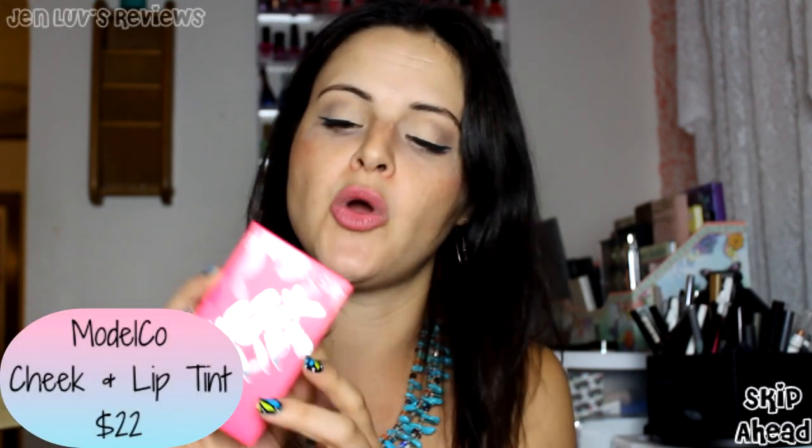I only see four products though — one, two, three, four. We'll get there when we get there. So the first thing I'm seeing, very gigantic, is the Model Co. Cheek and Lip Tint in Rosy Red.